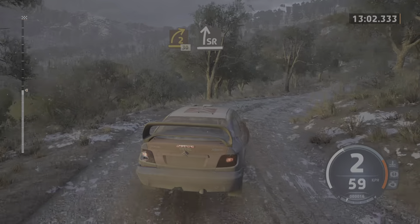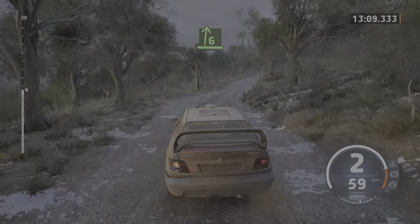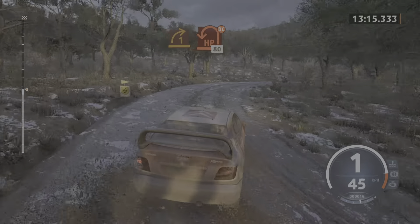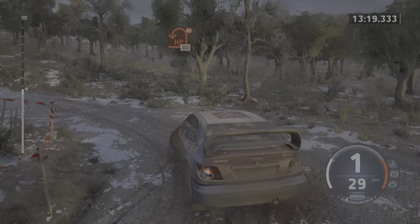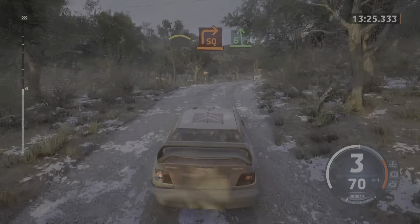Slight right. Into 3 left sharp. Into 6 right, opens and tightens. Into slight left. Into sudden 1 right, long, opens and tightens. Into sudden hairpin left, don't cut. 18, slowing. Right of a crest. Into turn square right. Into 6 left.